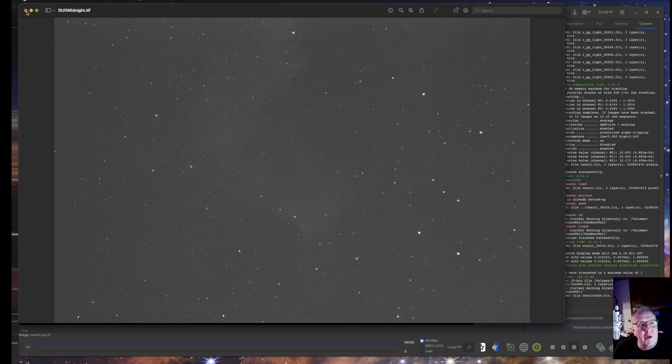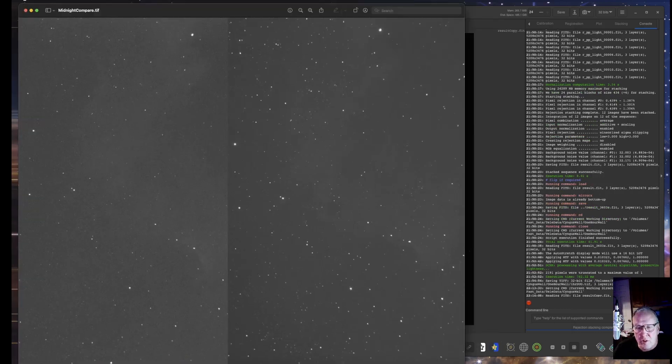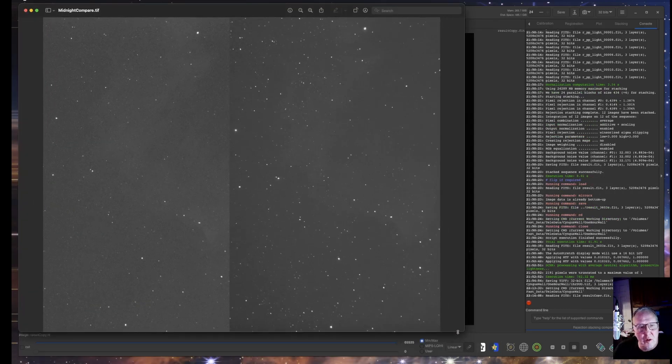Here's a comparison of the two. On the left we have the duo and on the right is the CLS filter. The duo does look noisier but has more information.